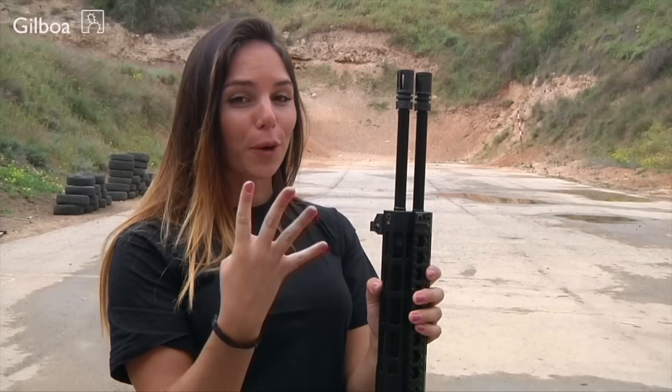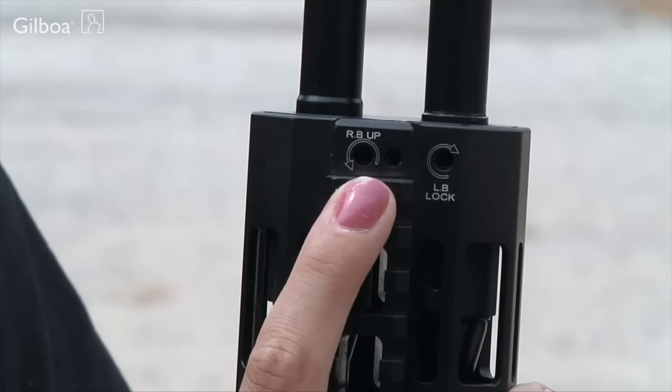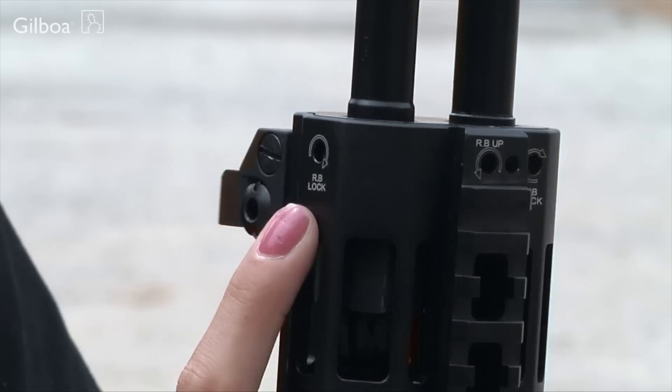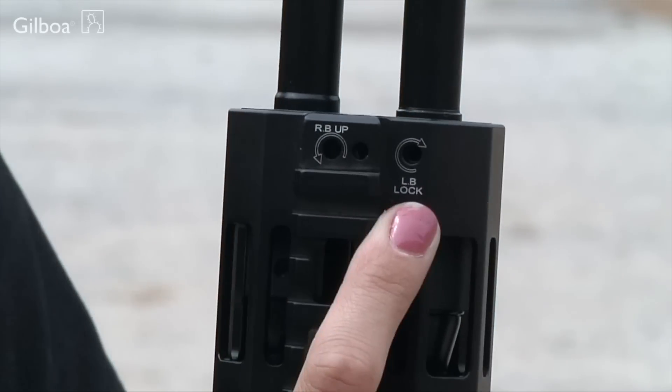The collimator has four main parts: right barrel alignment, left barrel alignment, right barrel lock, and left barrel lock.